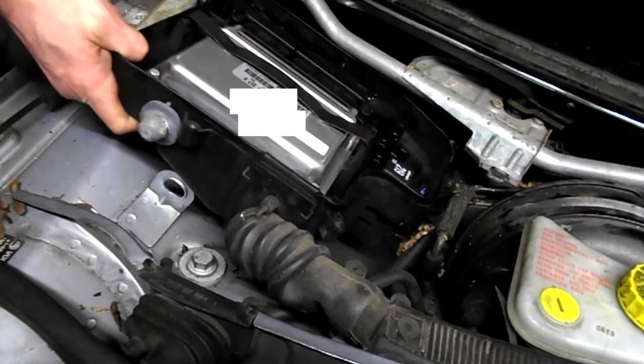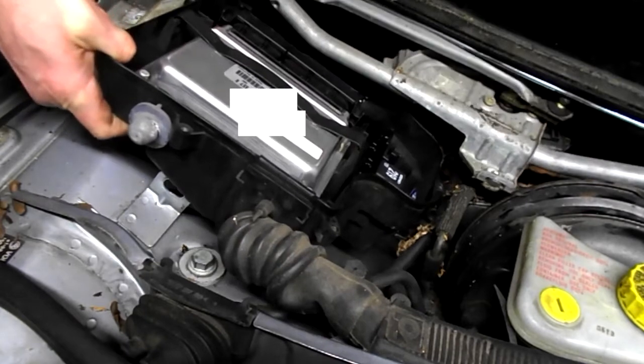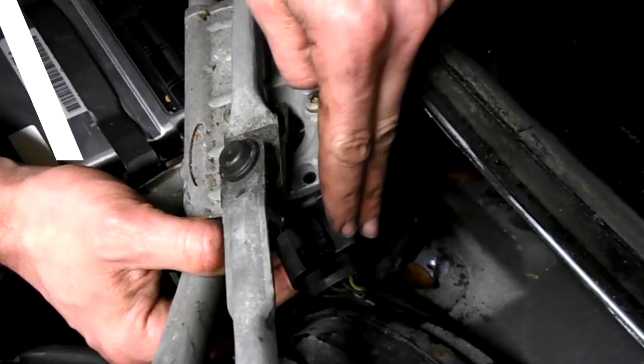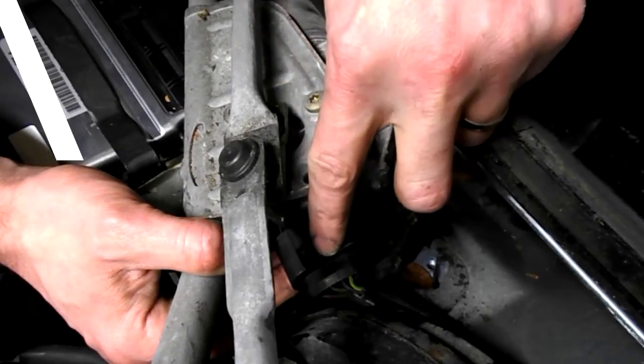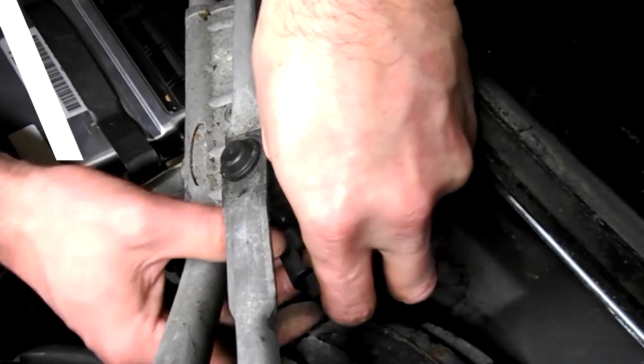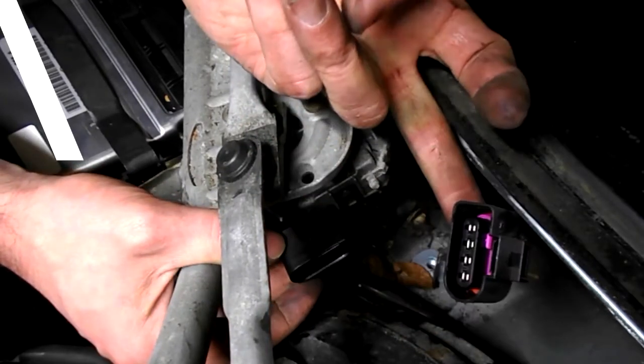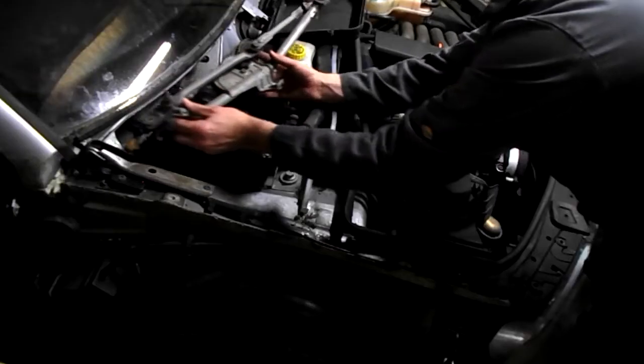Lift up, push this tab back and lift out the whole assembly. Disconnect the electrics and lift the whole thing out.